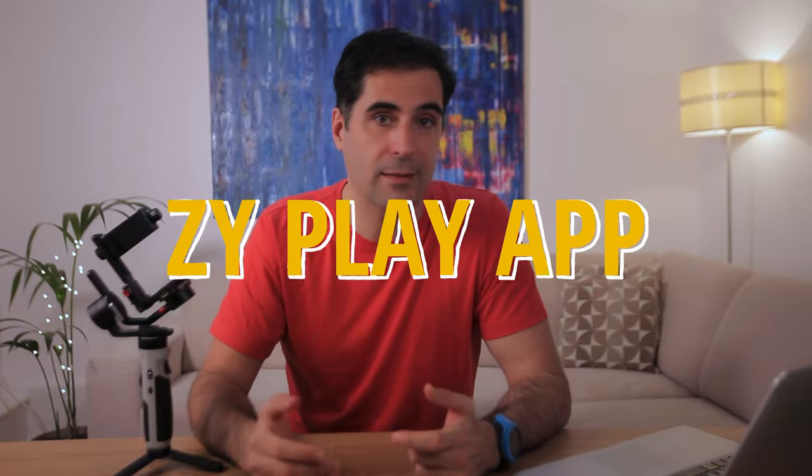As for the app — everything works as you would expect, and the ZY Play app is just like any other camera app. The manual settings may be a bit tricky to access and operate, but you're most likely to use a third-party app like Filmic Pro or ProTech. With this gimbal, you don't really need to use ZY Play at all, except if you want to do timelapses.